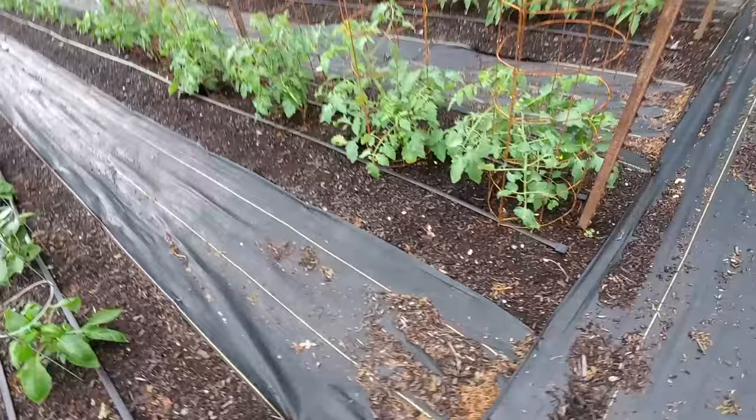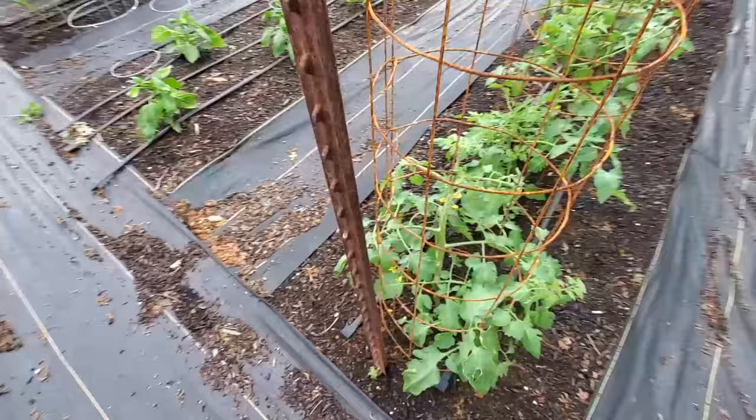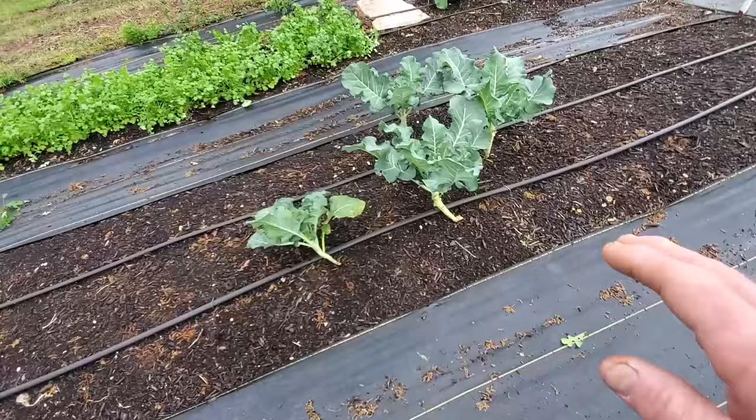We've got a lot of varieties of peppers throughout here in the garden too. Let's go back here to our Sun Gold tomatoes - these have started blooming and I don't actually see any cherry tomatoes on them yet, but it won't be long. Just this wind and shaking them like that is actually enough with the right conditions to go ahead and pollinate these plants.